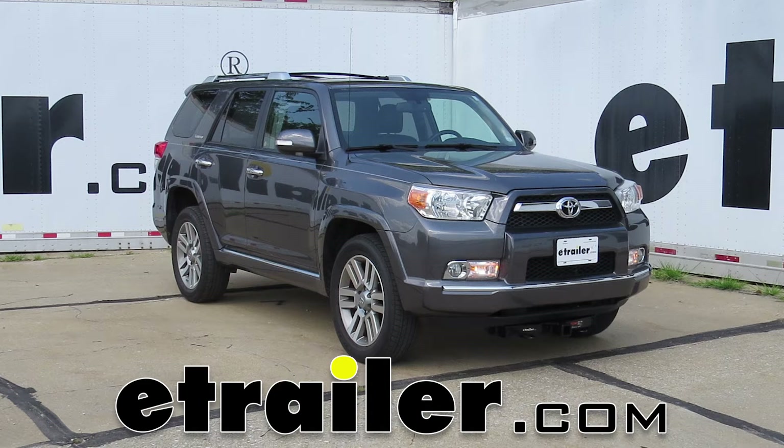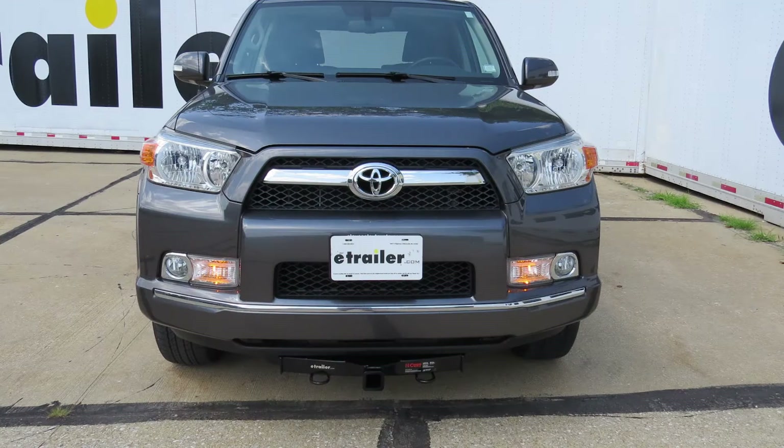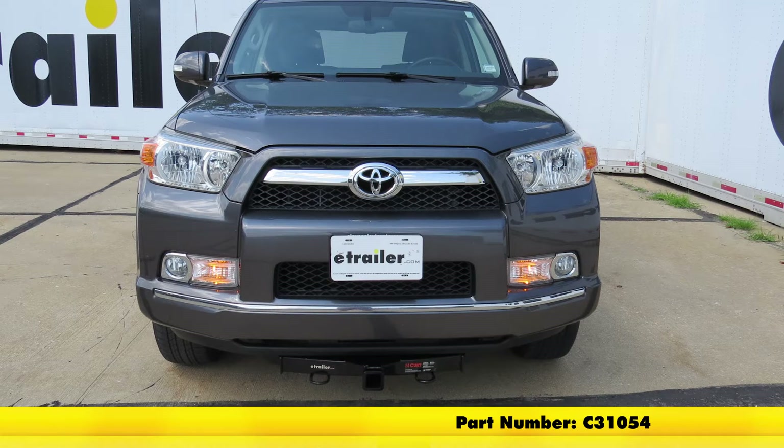Today on our 2010 Toyota 4Runner, we're going to be taking a look at and showing you how to install the CURT Front Mount Trailer Hitch Receiver. This is a custom fit 2 inch hitch, and its part number is C31054.